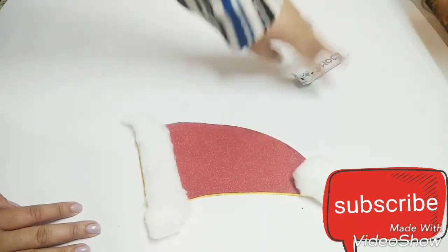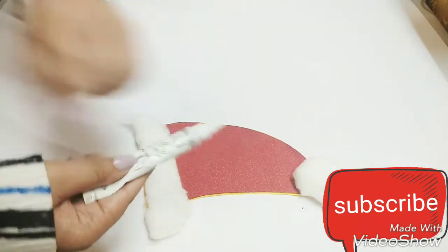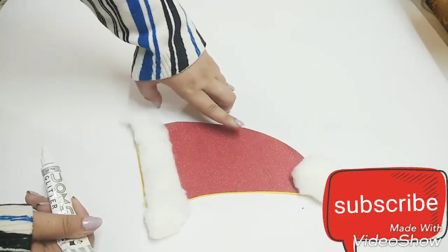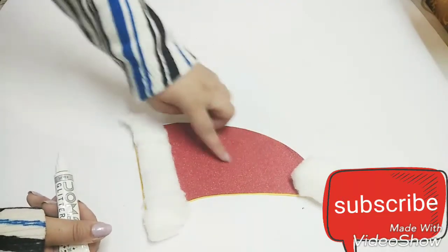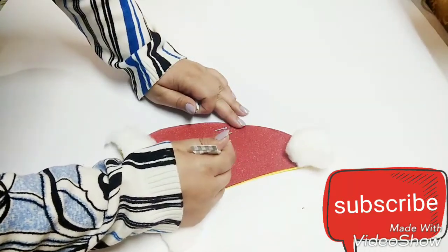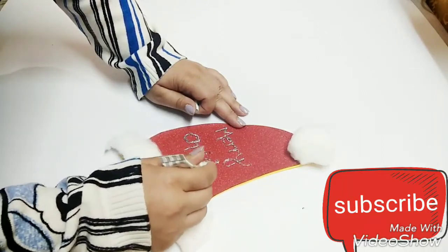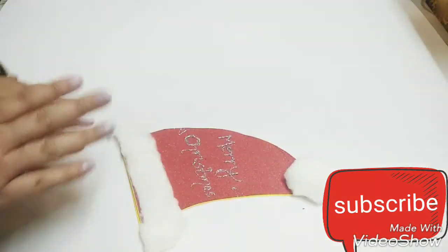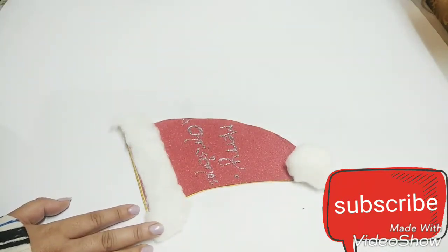Now we are going to write the message. I am using a silver glitter tube — you can use any color that looks good. If you have a glitter sheet it will not look good, but if it is a simple sheet it will work very nicely. That is it! We have written 'Merry Christmas' and our last minute DIY card is ready. I hope you liked it!